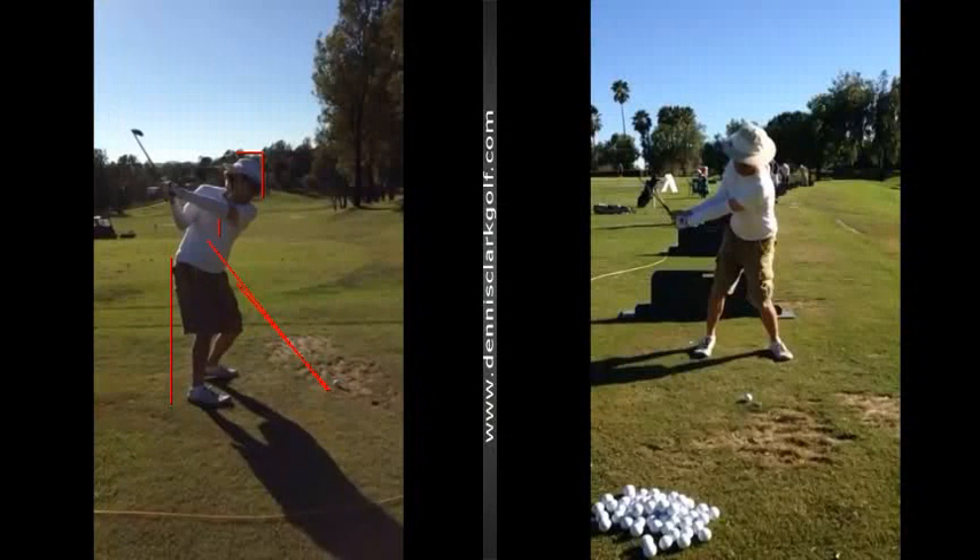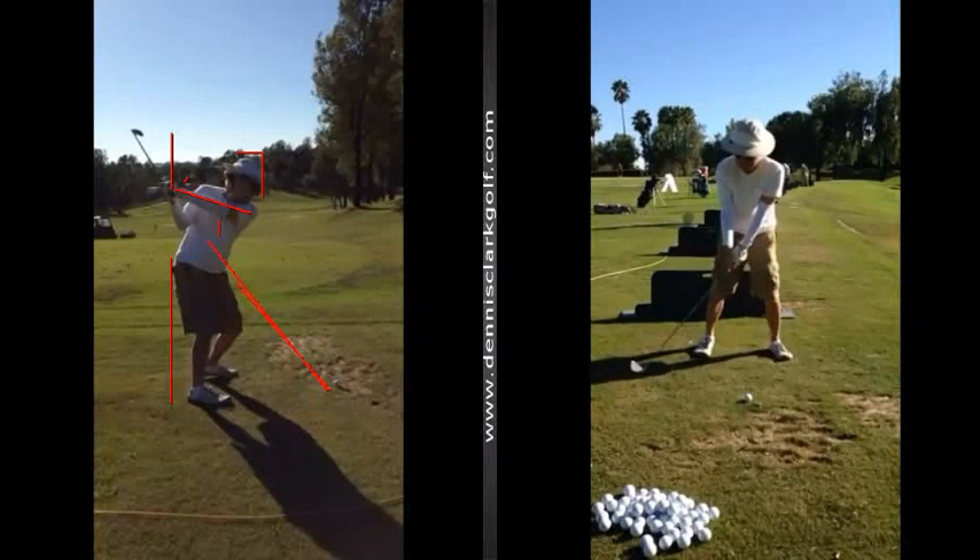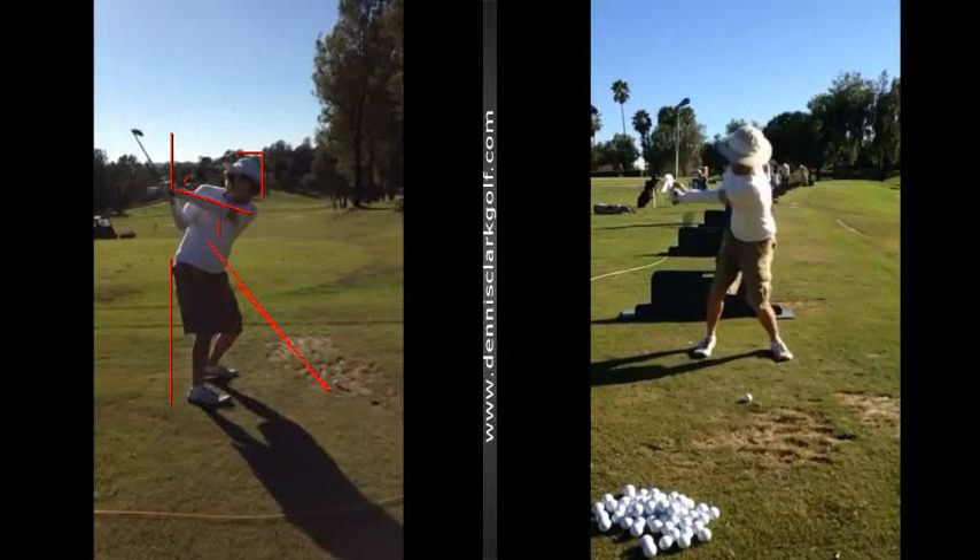The second thing I would suggest is more wrist hinge. This club is really deep behind you right now. Your arm is really pretty flat and the club is pretty far behind you. I'd like to see you get the hands not quite as deep — they might want to go to here. Or if you're going to play with this flatter plane, you need to get more hinge in your wrist joint. A lot going on with the feet and the knees are a little bit busy here.